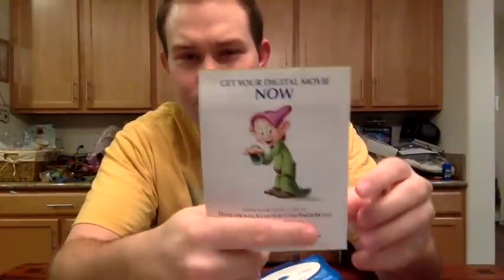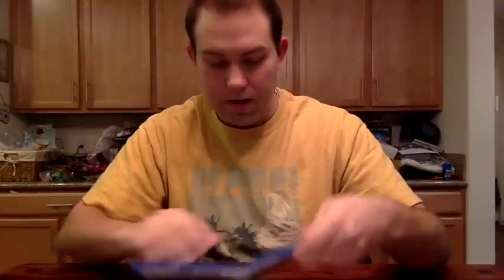Opening it up, the first thing is the digital copy slash Disney Movie Rewards code. It's a custom one with Dopey, and I'm covering up the code so no one else can steal it. On the back it just has the Snow White and the Seven Dwarfs logo. The other insert is the typical Disney Movie Club one.